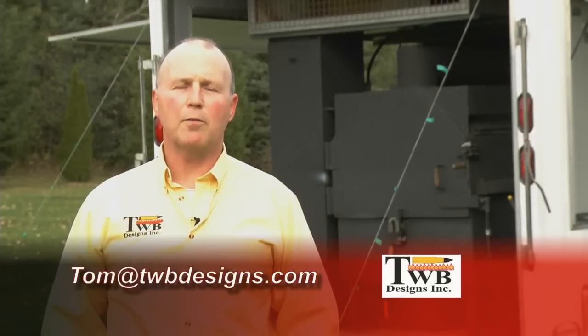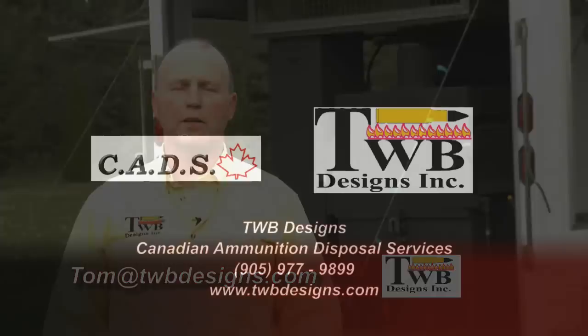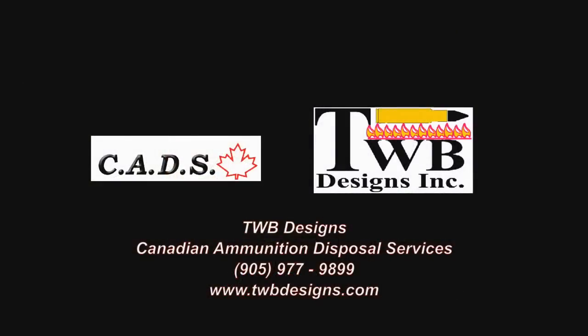If you'd like more information, please contact me at tom@TWBdesigns.com or visit the website TWBdesigns.com.